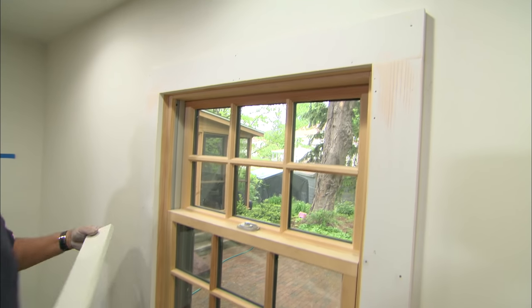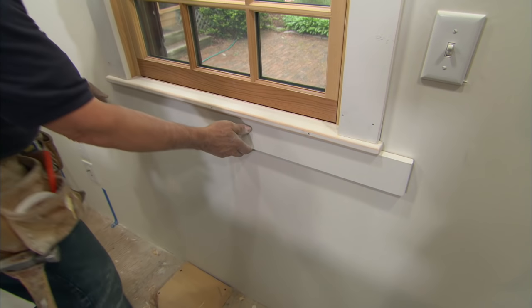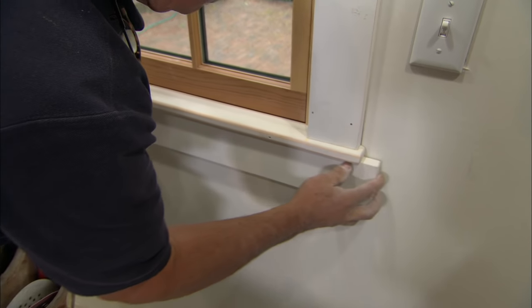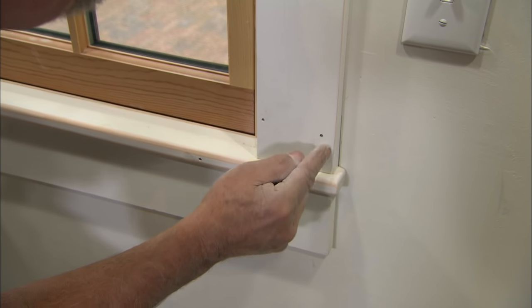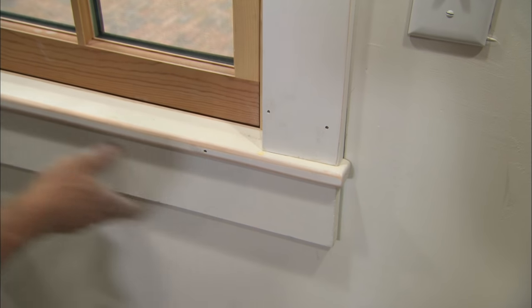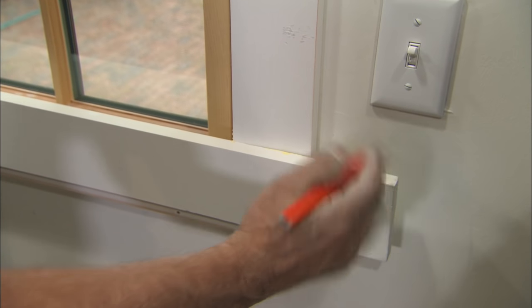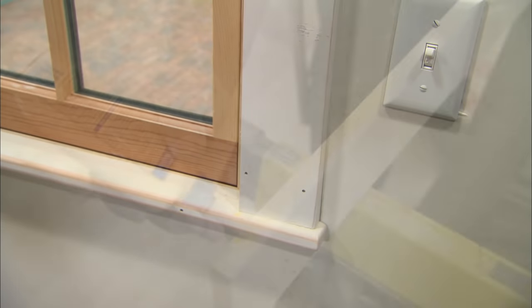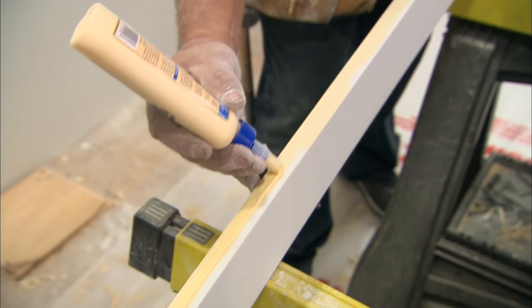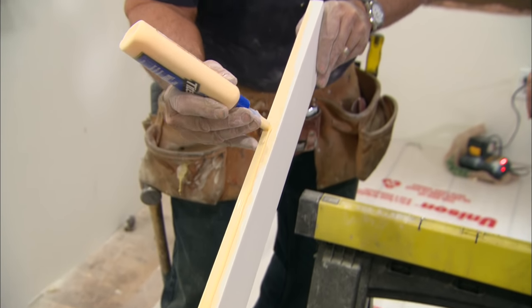The last thing to install and cut to length is the apron that goes underneath the stool. I don't want it flush with the edge of the stool — I want it even with the outside edge of the casing. To get that length I hold it even on this end and mark the other side. Then I run a bead of glue right across the top edge of the apron so it will glue to the stool.